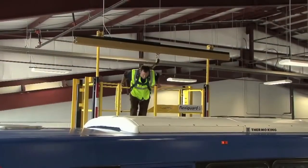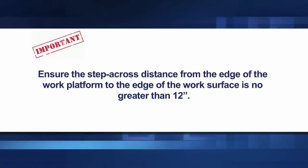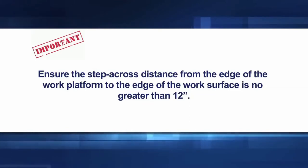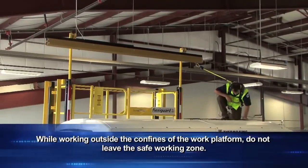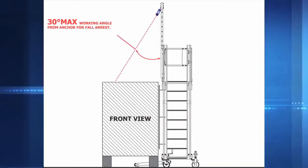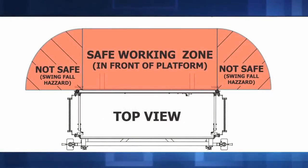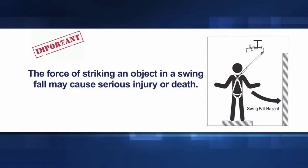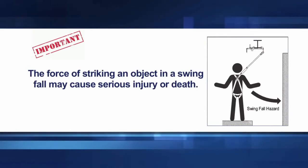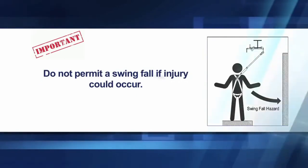Once properly connected to the SRL device, it is safe to transition from the work platform to the work surface. Ensure the step-across distance from the edge of the work platform to the edge of the work surface is no greater than 12 inches. While working outside the confines of the work platform, do not leave the safe working zone. Working outside the 30-degree safe work zone is only permissible if the SRL or lanyard limits the ability for a worker to reach the leading edge, putting the worker in fall restraint. Swing falls occur when an anchorage point is not directly above or below the point where a fall occurs; the force of striking an object in a swing fall may cause serious injury or death. Minimize swing falls by working as close to the anchorage as possible. Do not permit a swing fall if injury could occur.